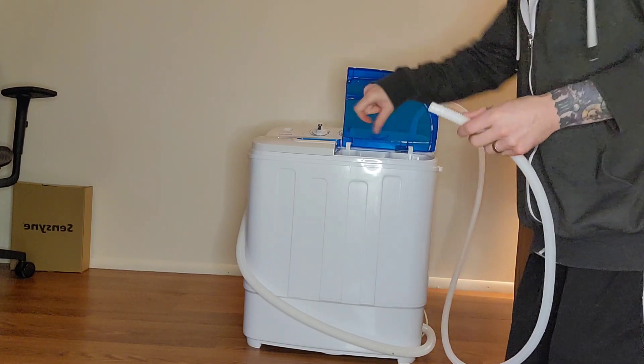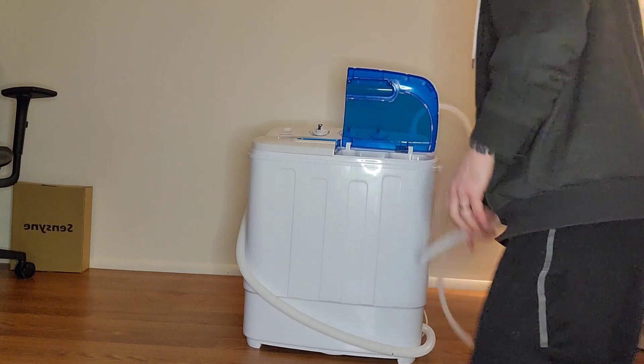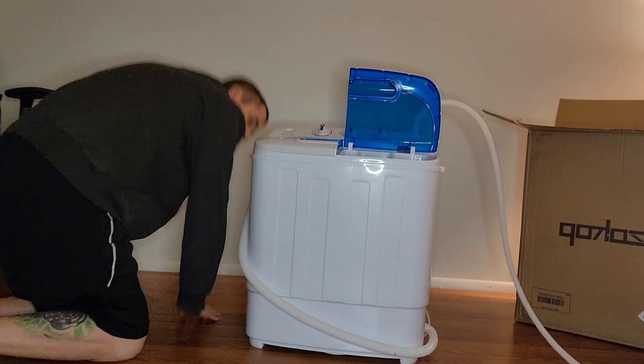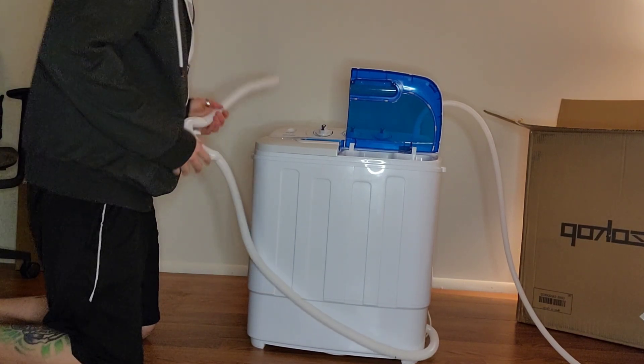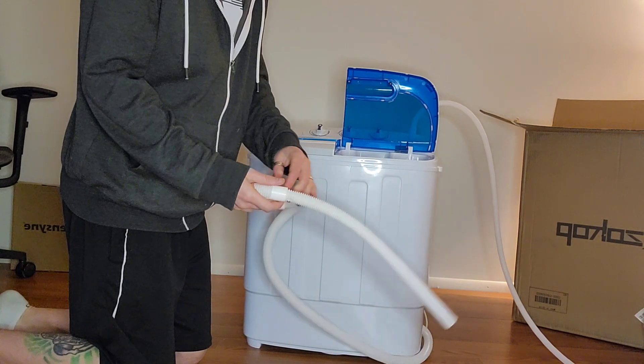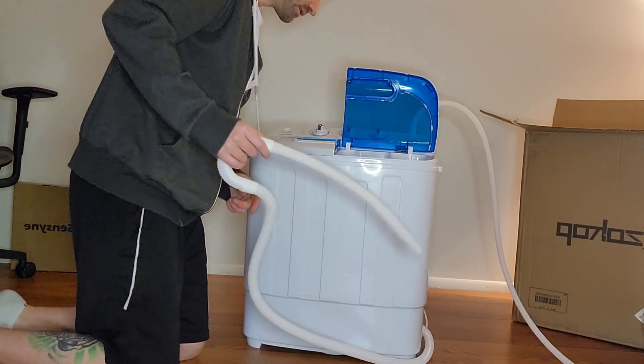I was just going to be pouring water in it. From what I understand, this hose right here that y'all see — this is where it ejects the water out and it's done.